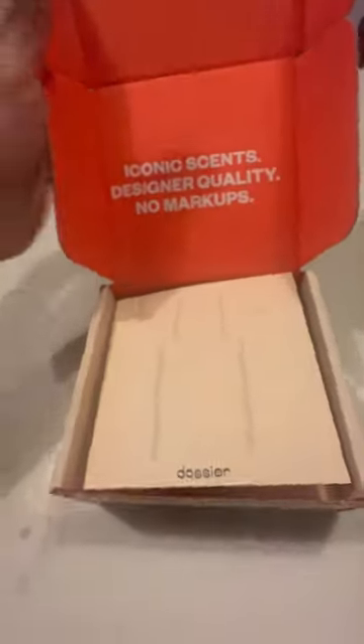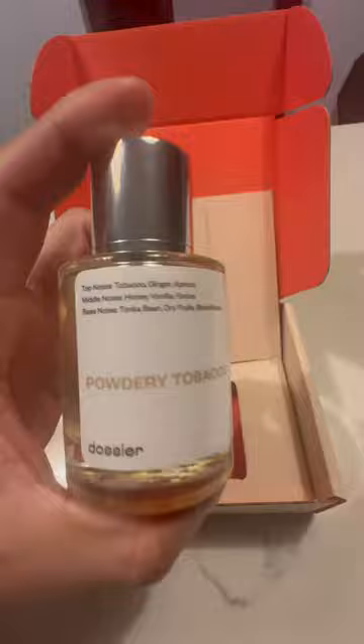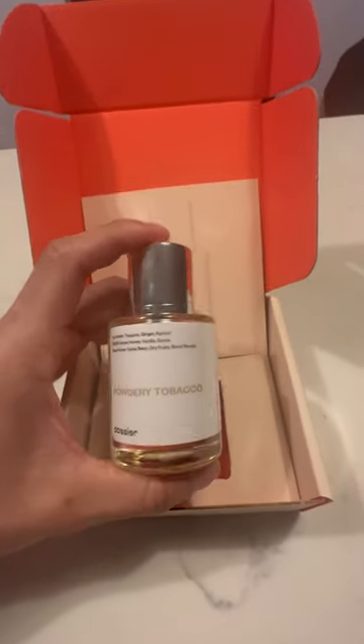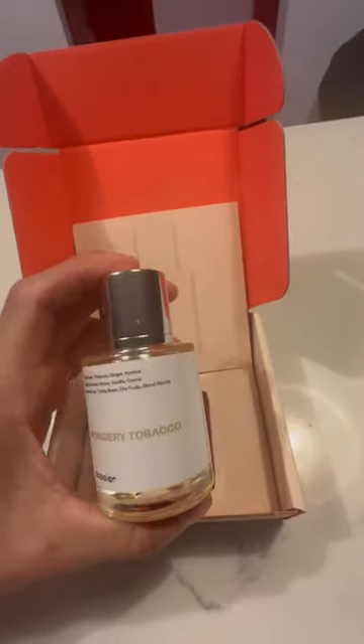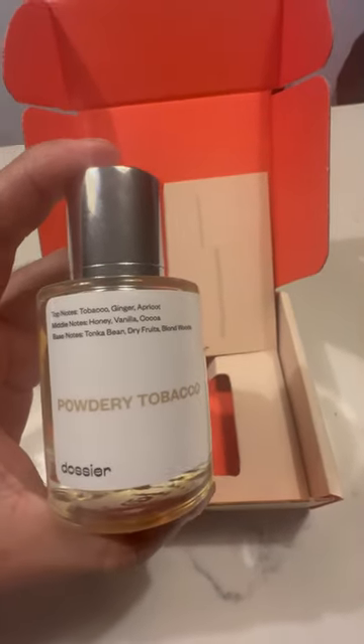I reviewed tobacco — I've made a longer video for this. For everybody out there thinking about buying this as a Tom Ford Tobacco Vanilla clone, maybe I just got a bad batch, but I wouldn't recommend it. I honestly don't think it smells anything like it. Two out of ten, three out of ten. I don't smell any tobacco.